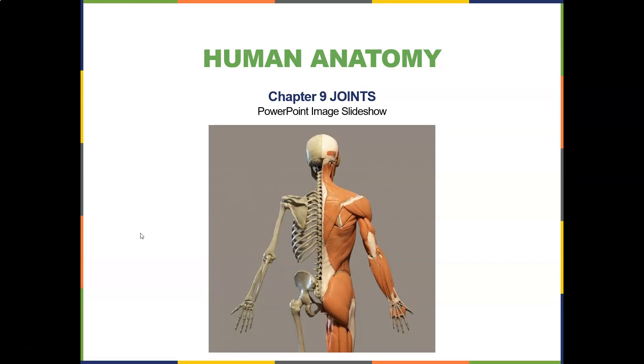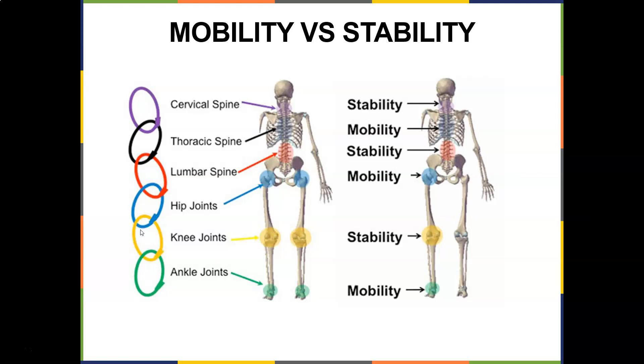As we continue to talk about the joints, before we go any further, I do want to show you this concept of mobility versus stability. It's an important concept to understand in rehab.